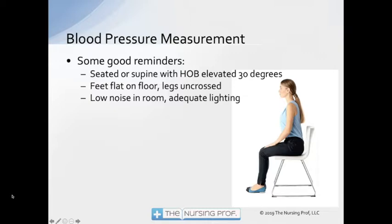So here are some good reminders. We want that patient seated if possible, or supine with the head of the bed elevated about 30 degrees. Feet flat on the floor, legs uncrossed. There have been studies showing that having the legs crossed will alter blood pressure readings — it kind of makes sense because we're messing with the vasculature when we compress it by crossing the legs.